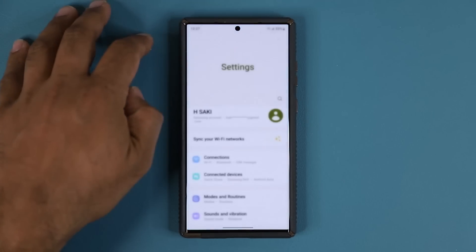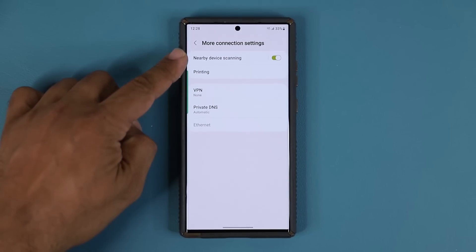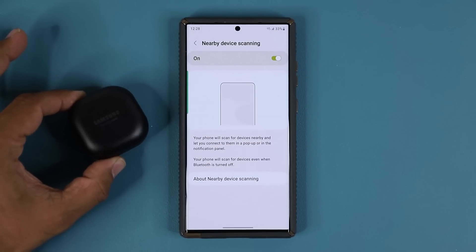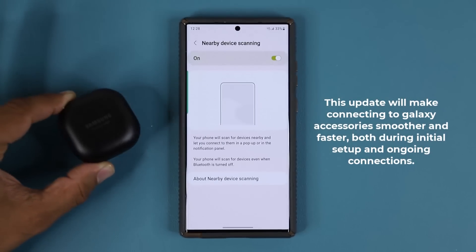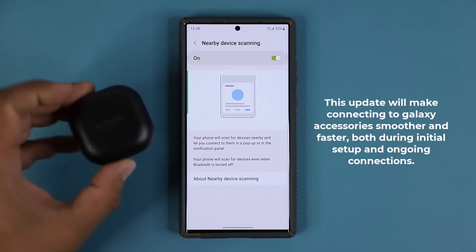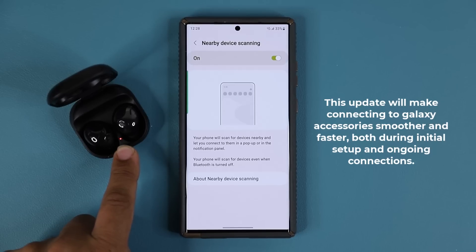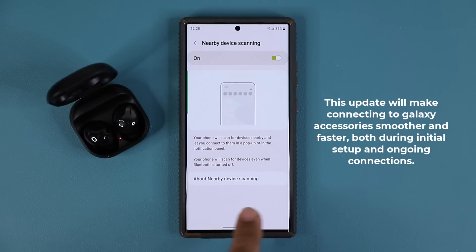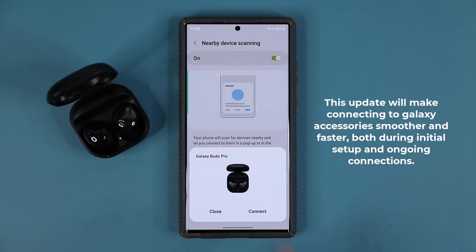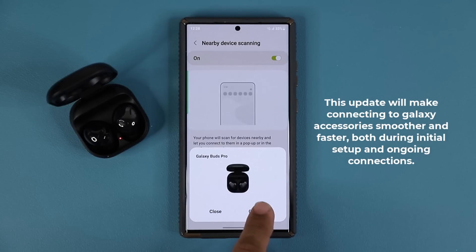When I go back to my settings and into nearby device scanning, basically what this option is — it should be turned on by default, especially if you have Samsung Galaxy accessories like the Samsung Galaxy Buds, Galaxy Watch, or even Samsung Tags. What this regulates is: when I open this up — this is something I've never paired with this phone before — you're going to see the light actually blinks, and in a couple seconds it's going to pop up right here. The phone is employing nearby device scanning technology, scanning for devices all the time. When it detects it, it shows you this, and from here it is very easy to connect. That's the initial connection process.